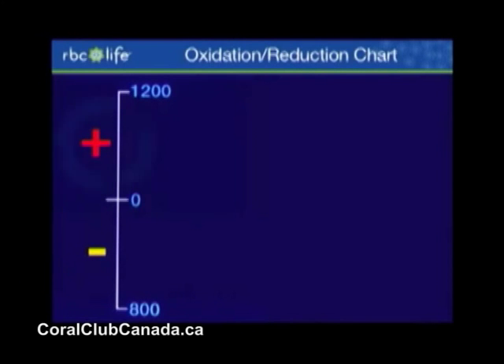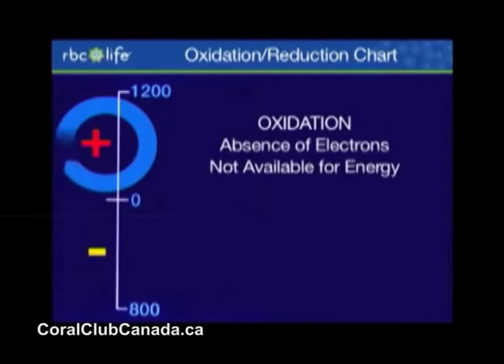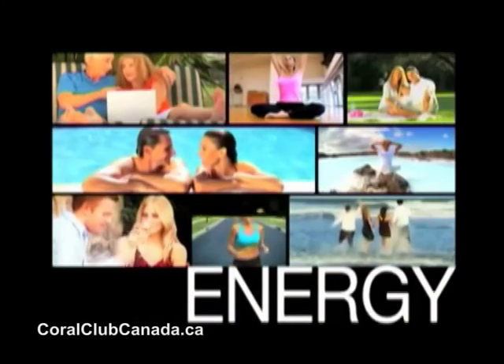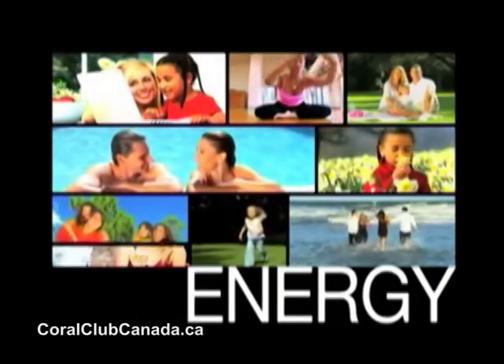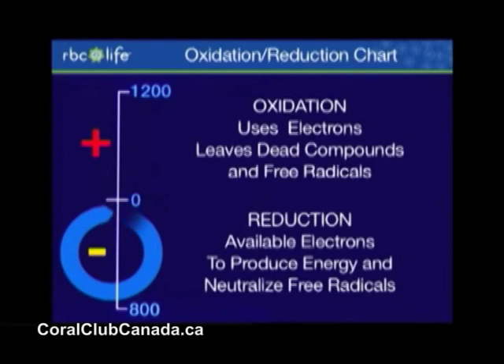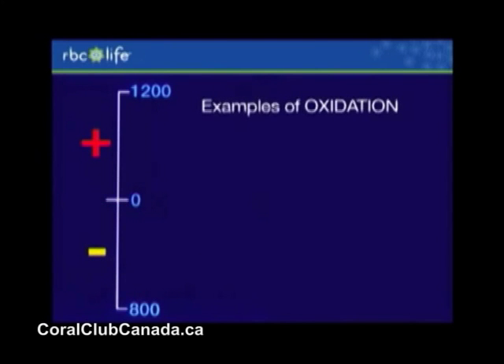The scale we use to measure antioxidants is illustrated in this slide. Everything above zero has more positive charges than negative charges. Everybody needs energy — for your heart, your brain, your muscle, to move, to walk, to live. Energy comes from the action of negative charges and electrons, so everything above zero with that red plus is dead in terms of providing energy. Examples of those oxidized substances are fluorine that you get in toothpaste and chlorine used in the washing machine or in a swimming pool.